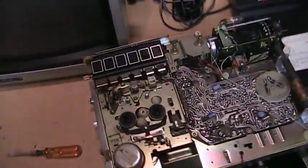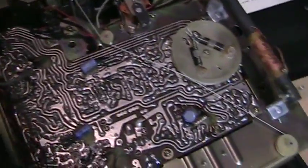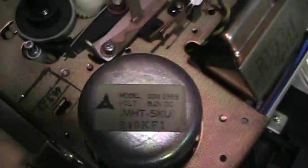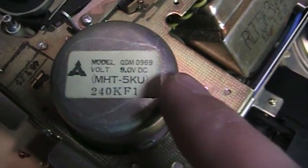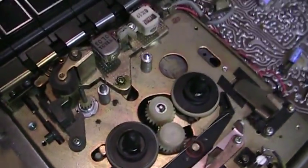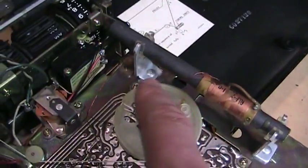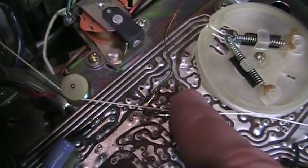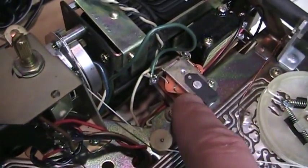I took out a few more screws and here's the other side of the chassis — a very vintage looking circuit board. There's the cassette motor. There's a date code: 0969, meaning the 9th week of 1969. The cassette uses an electrical erase head. The AM antenna has very fine wires soldered right to the circuit board, so I have to be careful with that. I think this is the buzzer for the alarm.